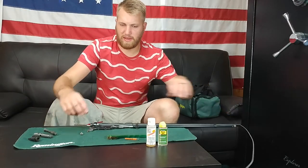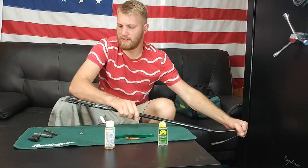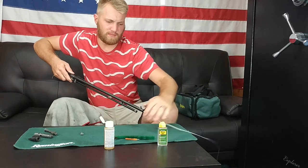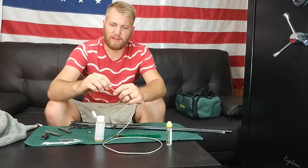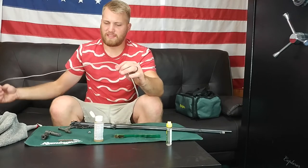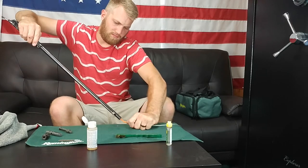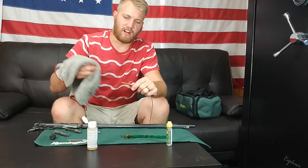Now I'm going to go ahead and apply some of my bore cleaner — a pretty generous amount there. Now just pull it through. Now we're going to go ahead and move on to the little orange squeegee and squeegee all that bore cleaner, gunk, debris, and all that stuff — everything that's got loosened up, we're going to scrape it all out of there.